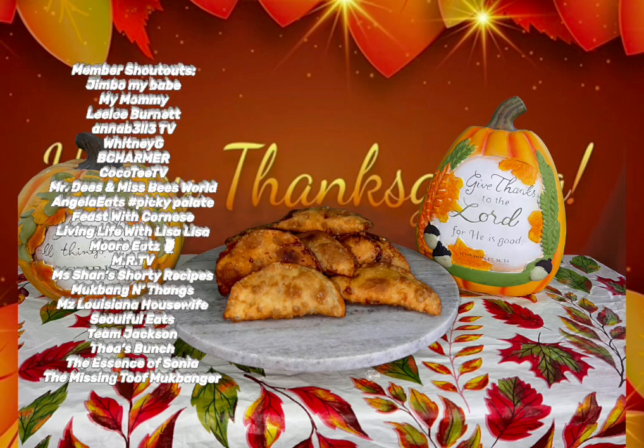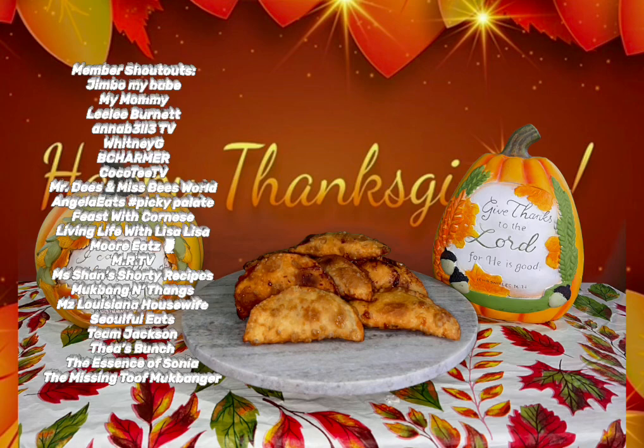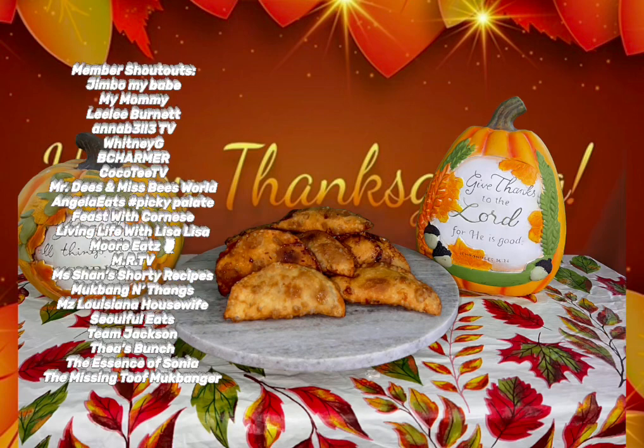Don't forget to smile, because I think you're beautiful. And as always, my good people, keep rising. I wish nothing but peace and blessings to all of you. May your Thanksgiving be filled with love, happiness, and laughter. Until the next video, Happy Thanksgiving from my family to yours.